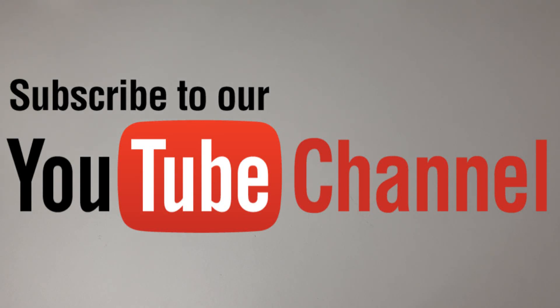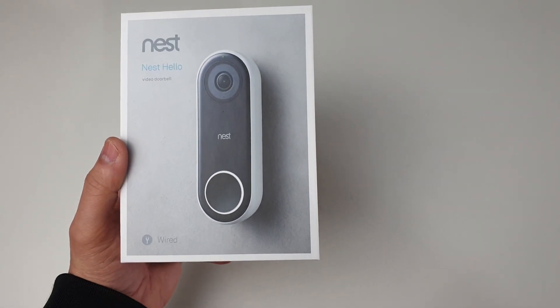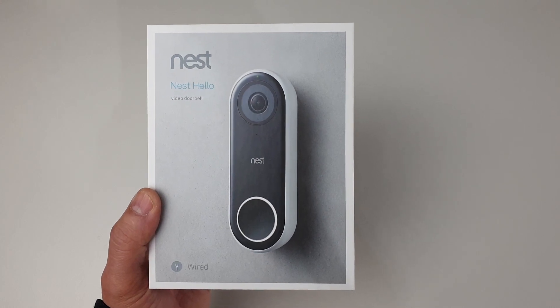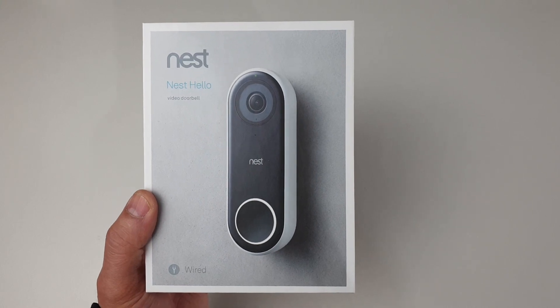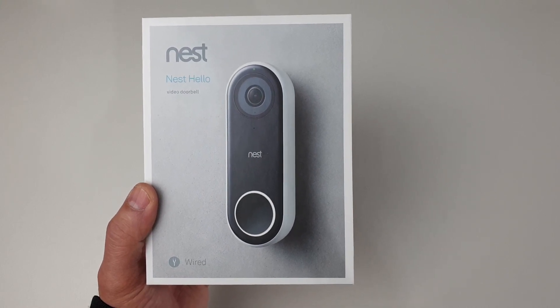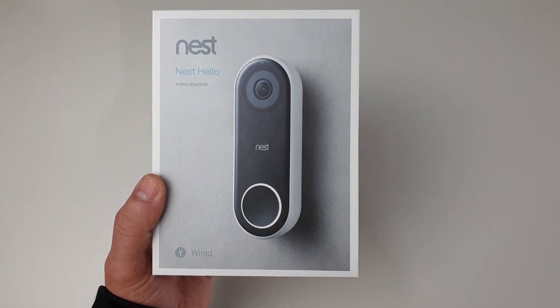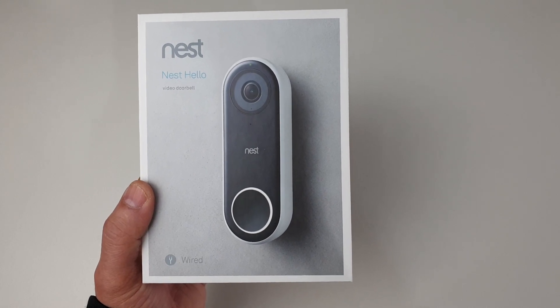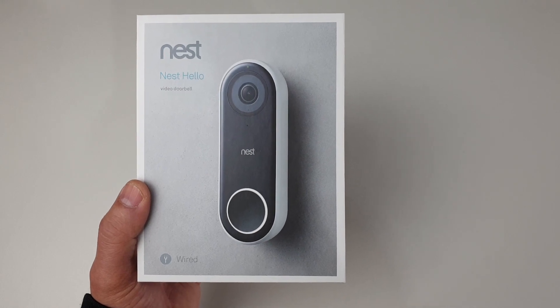What's up everybody, Naresh here welcoming you back into another video where today we are going to have a look into how to install the Nest Hello video doorbell. If you have been following my channel you might have seen that I have done a couple of wireless doorbell videos. Though all were fully wireless doorbells, this Nest one required wiring for the power as well as for the chime. In this video I will be showing you each and everything you wanted to know to install the Nest Hello doorbell in your home.